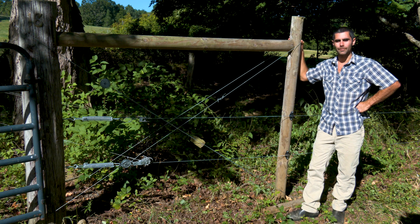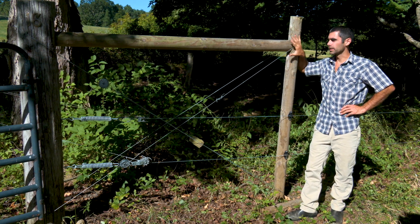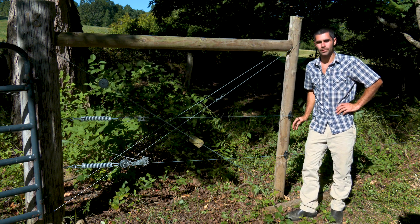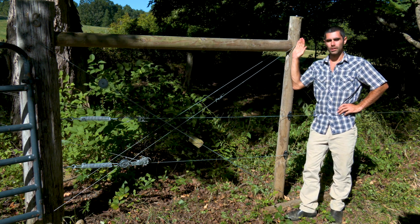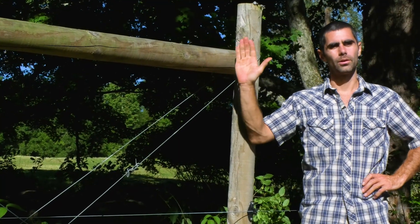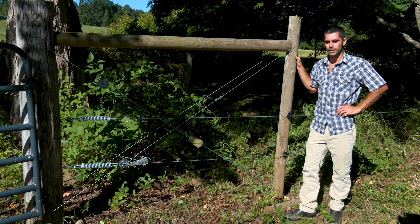Right here we're going to talk about how we make an H-brace and the functions of this brace. This one is dual purpose: it's serving to hold a gate up and it's serving to hold tension on my perimeter fence. The key with an H-brace is that it prevents your posts from moving with either the weight of a gate or with the tension of a fence. It's really important you think about those forces as you build this.